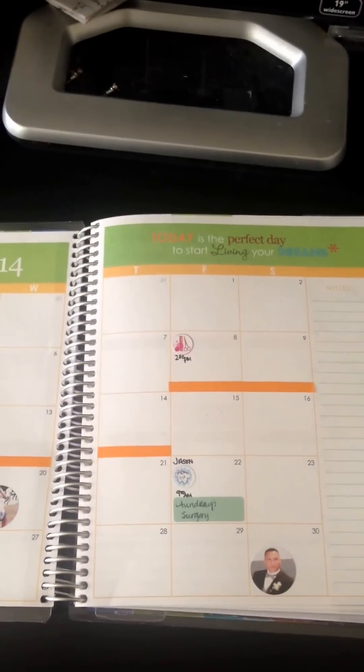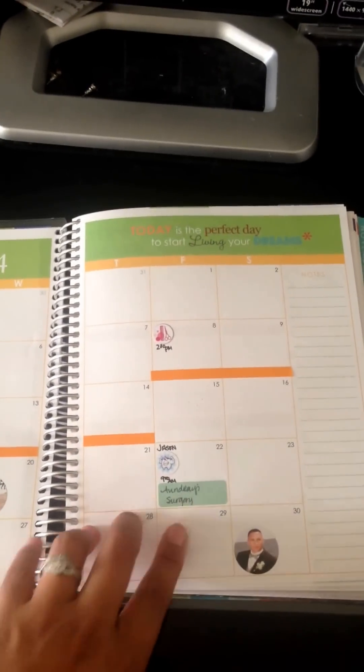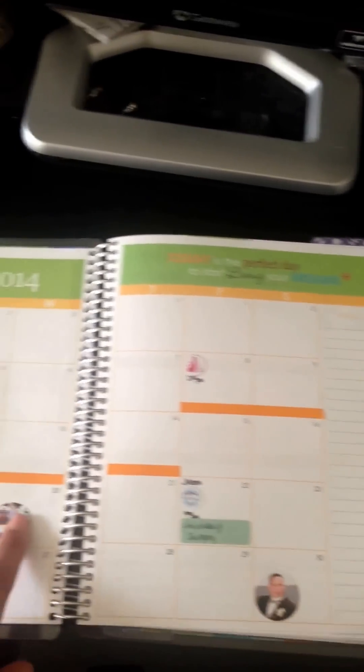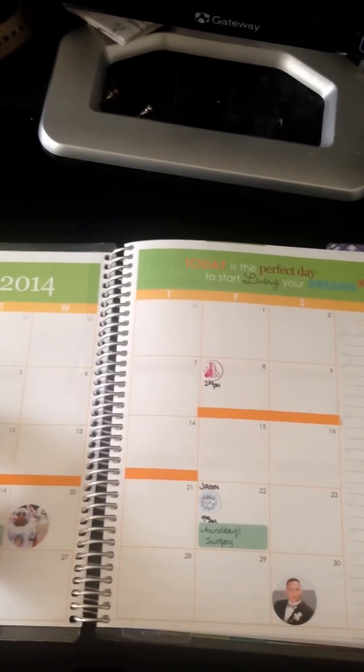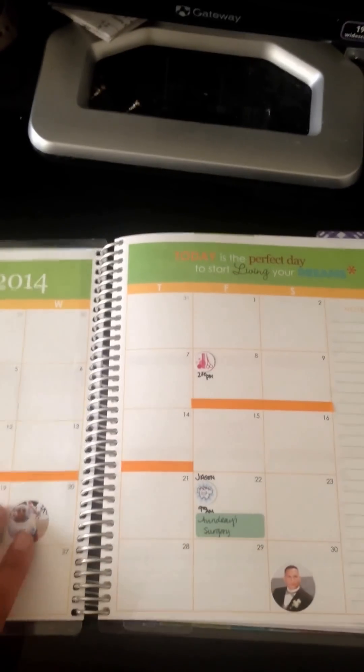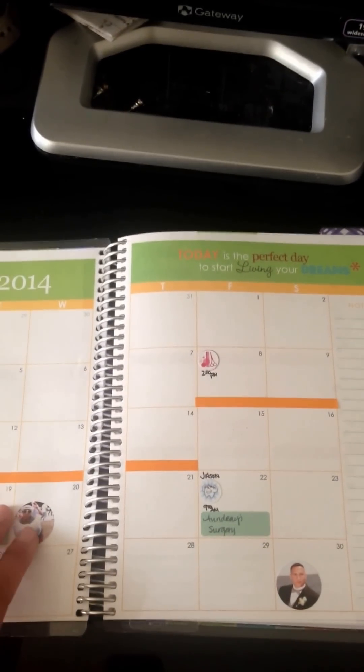I did kind of want to go over what I plan on doing with the monthly spread and how I plan on using it. I do use photo stickers to annotate birthdays and anniversaries, things like that. I will do more personalization type things on the weekly spread that they fall in.